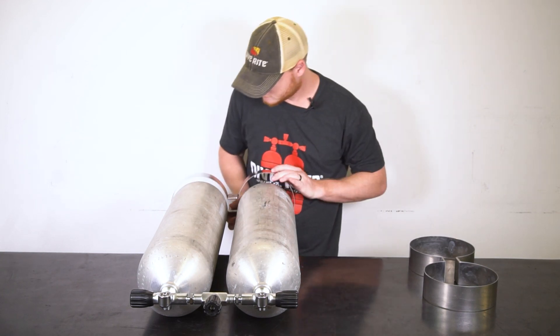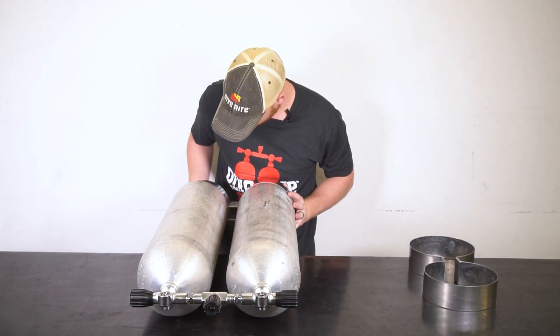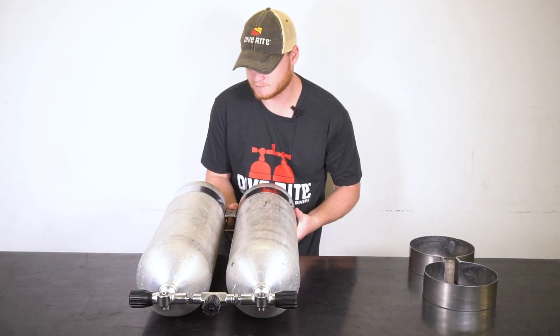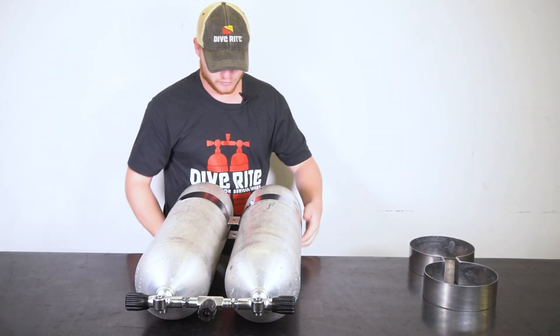Next, carefully place a band on the tank and scoot it up to where the curved top of the tank meets the flat body. When sliding the bands up, be very careful not to put any unnecessary pressure on the manifold.